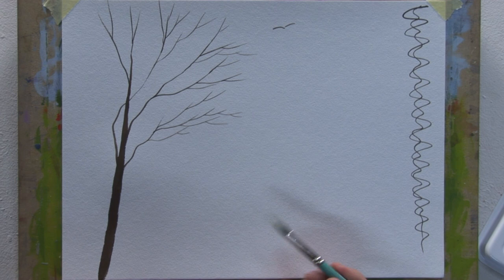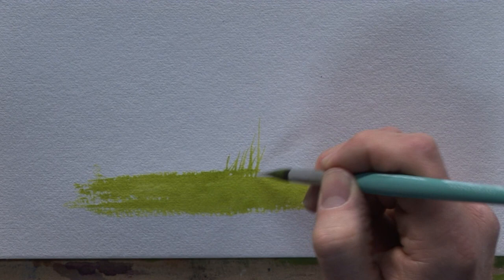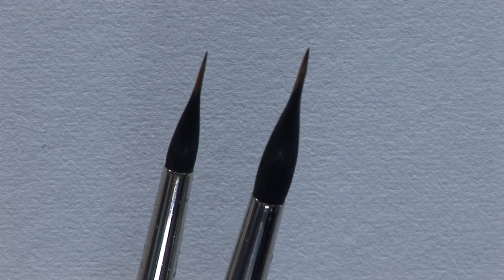So you can use the brush for creating mass by holding it more at a flat angle, then of course you can use it for adding very fine detail - grasses, nice for foliage. And there you go folks, hopefully that shows you the many advantages of the Matthew Palmer set of two branch and detail brushes.